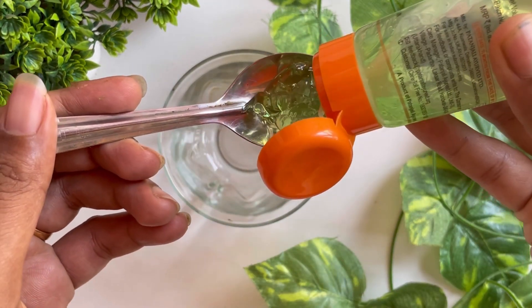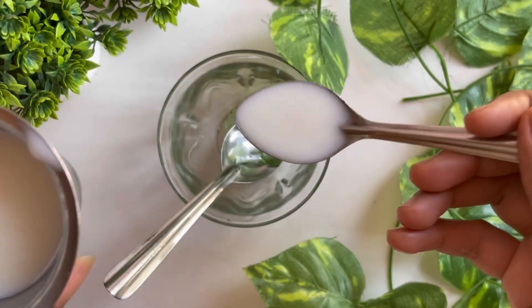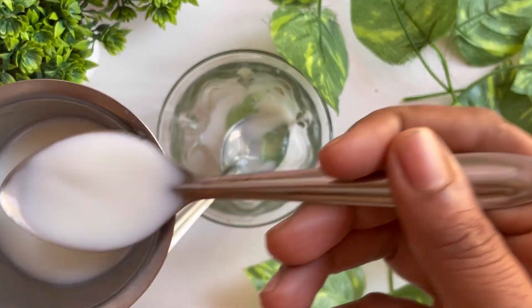In the first home remedy, I am going to use 1 spoon of aloe vera gel. I am going to use 2 spoons of raw milk. I am going to mix it correctly.